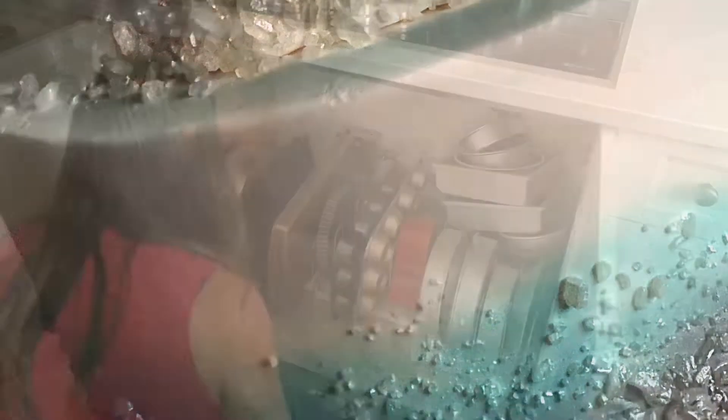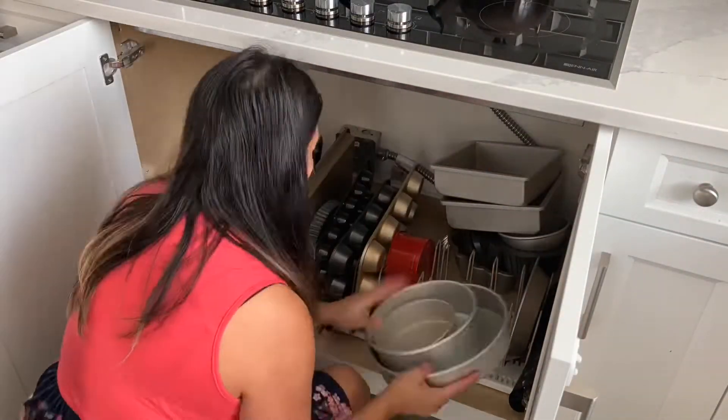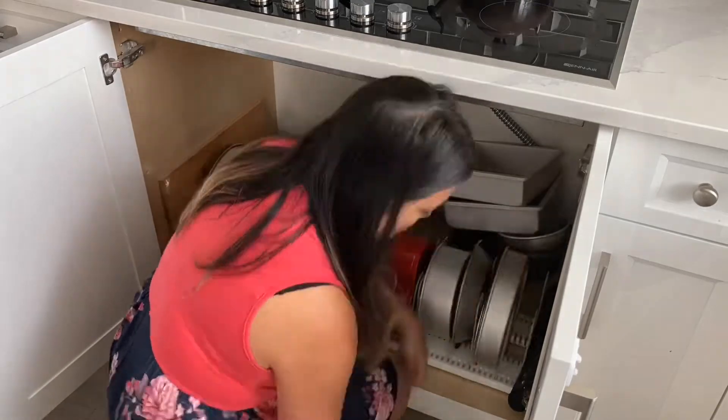When I lived in my first house I really struggled with pan organization — pans would be stacked all over the place and I'd have to lift a whole bunch of things to get to one pan. I love these organizers: they keep pans standing upright so you can access them easily and organize them into categories. The little pins inside are movable so you can make it fit whatever size pan you want.